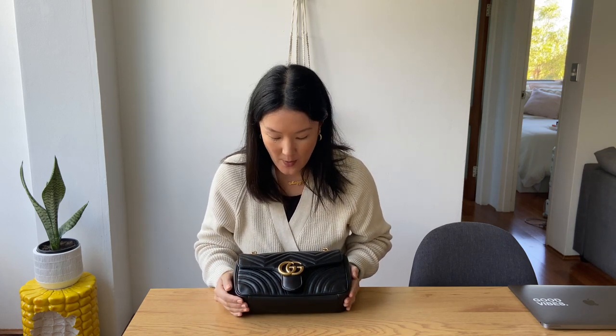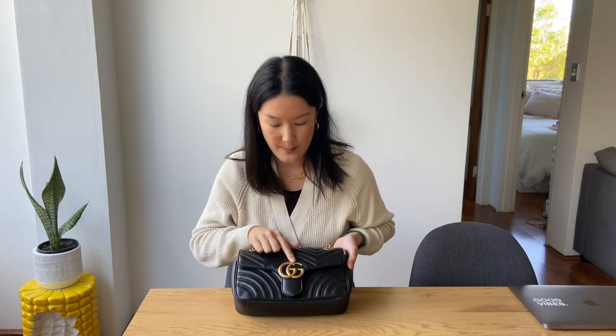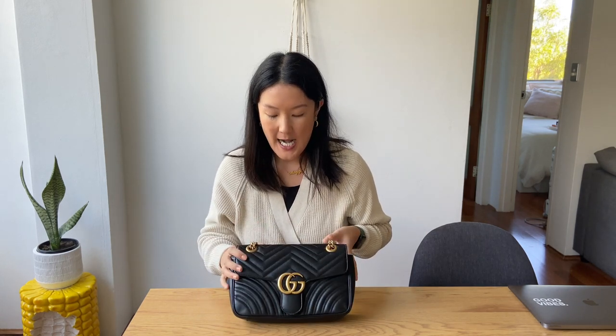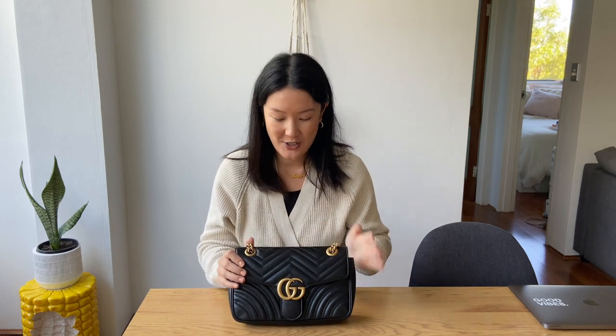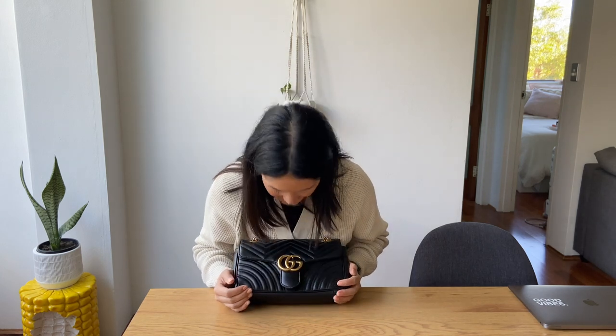In terms of wear and tear over the past year, I think it's held up very well. There are a few scratches here and there on the clasp and on the brass hardware. The reason for that is actually because when I was in Melbourne, just walking along the street — I'm so clumsy — I literally just face-planted for no reason. The bag kind of bore the brunt of it. But overall it's held up really well.